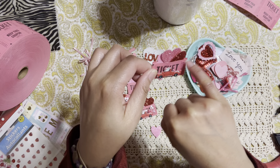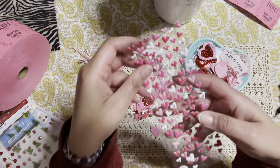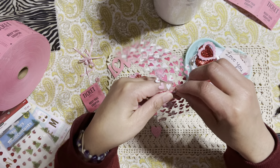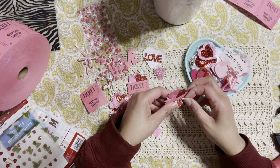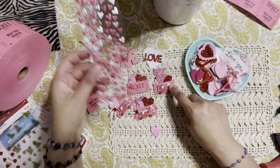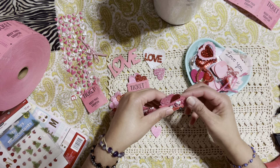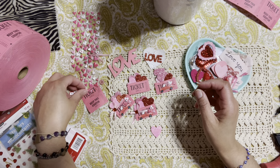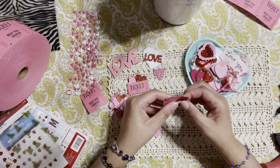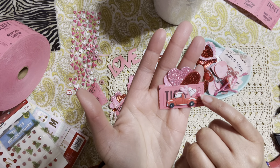Now I'm going to add some hearts that are kind of popping out of the truck. The hearts I'm using are the ones I always use — you guys know I'm obsessed with these hearts from Walmart. I love using them for any kind of projects. I'm just going to grab a few hearts and basically add them like they're popping out of the truck — one big heart and then some smaller hearts.